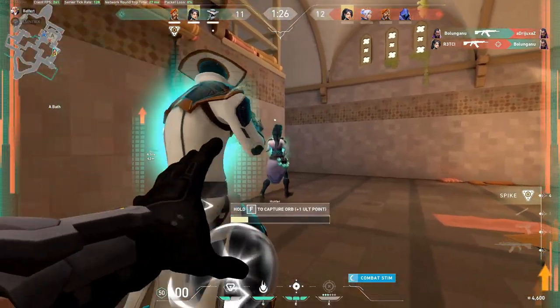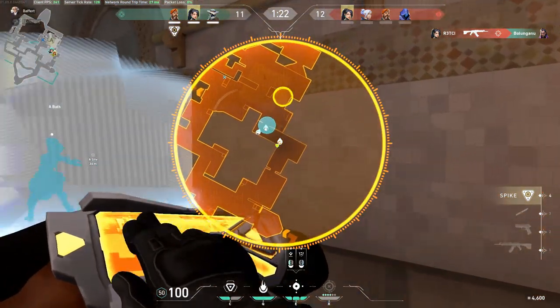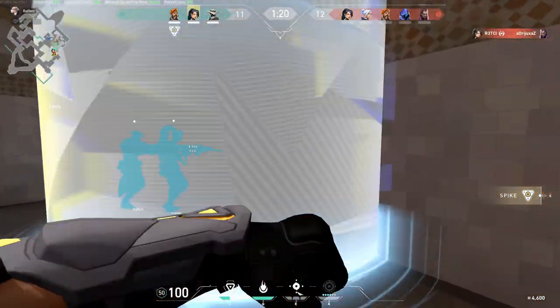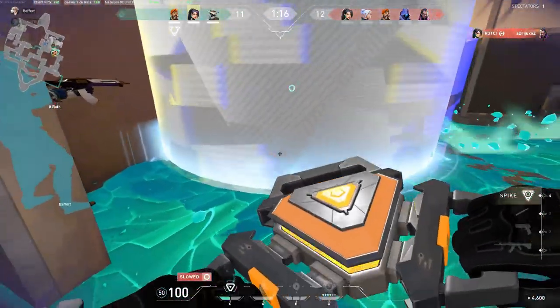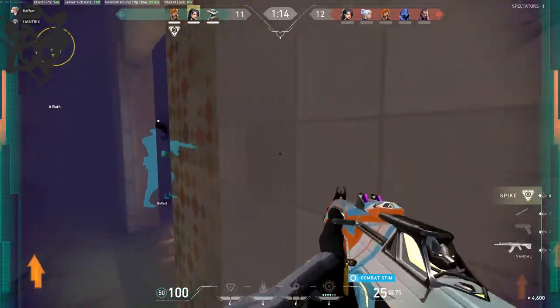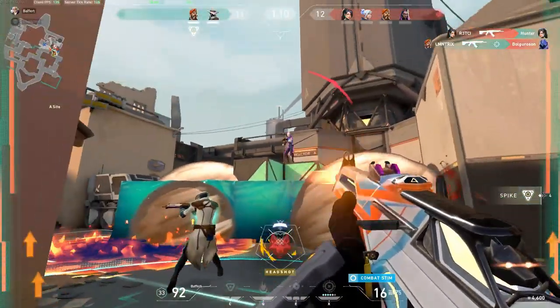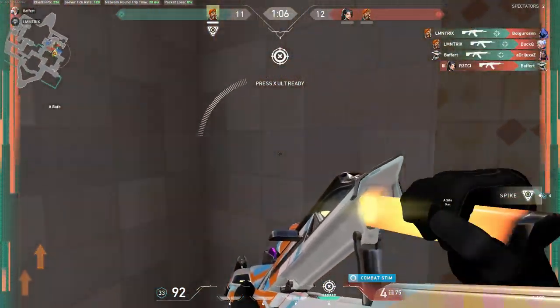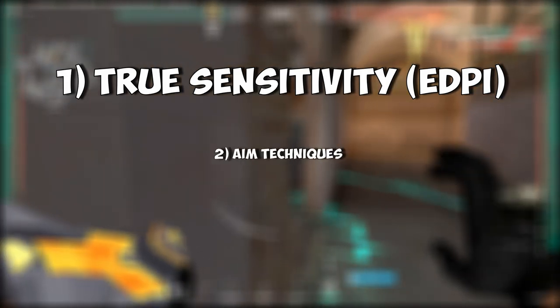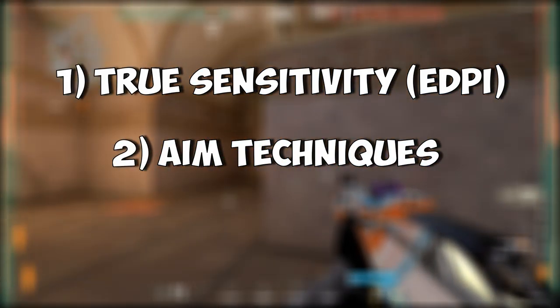Welcome back to the channel and to episode 2 of Valorant Basics, a video series where we go over everything you need to know to elevate your game. For episode 2 we'll be looking at warm-up routines and simple tips to help improve your aim. We'll start with eDPI, then aim techniques, and finally warm-up practice.